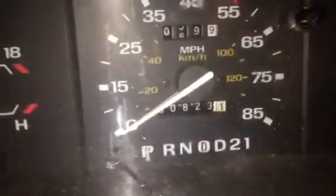The old '92 Ranger. She's sitting at 360,823. And like always, don't forget to comment, rate, and subscribe. Thanks for watching.